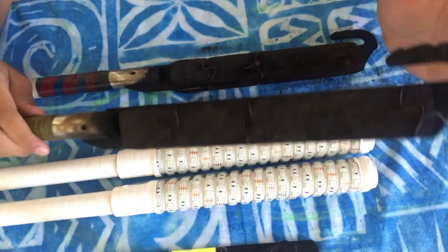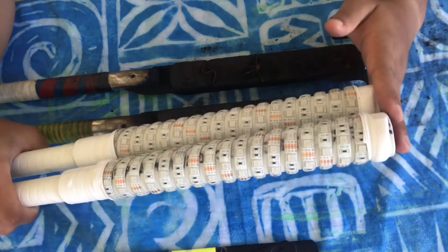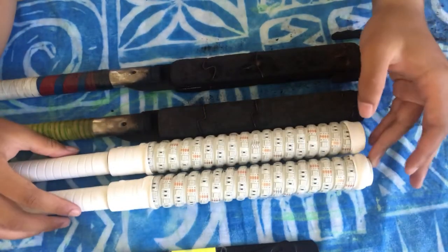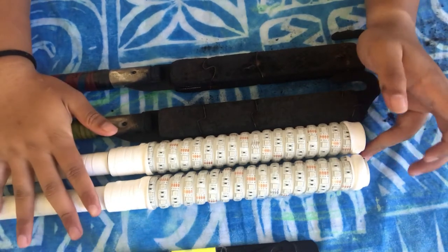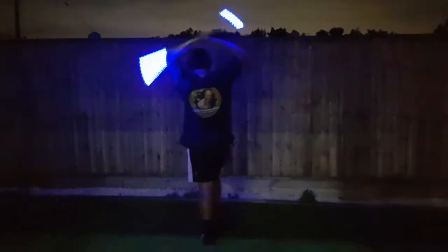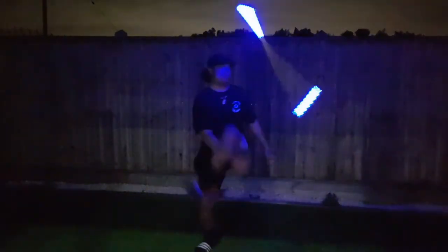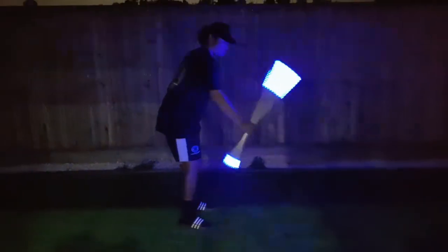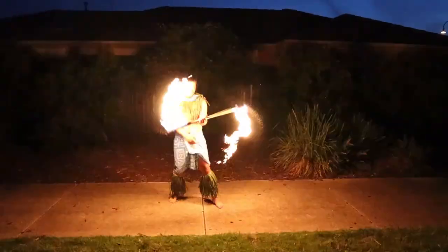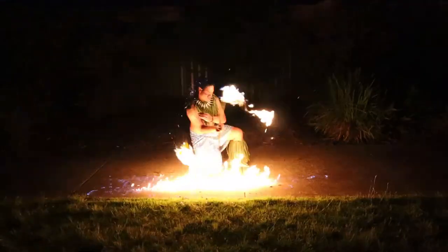These are just pipes, but either one is good. They're both really good to use. I do like using both of these, especially the LED ones for practising at night because you don't have to use fuel all the time for the E40s. But other than that, they're all basically the same thing.